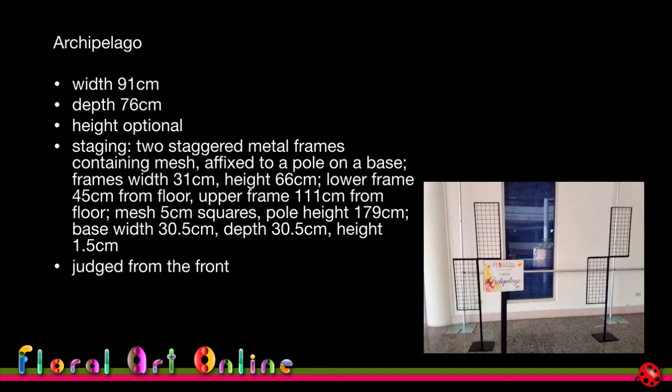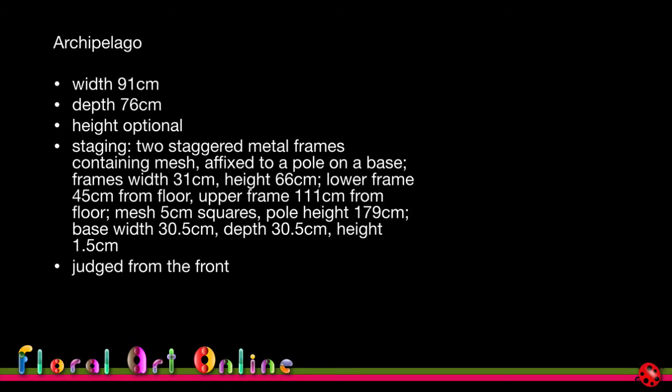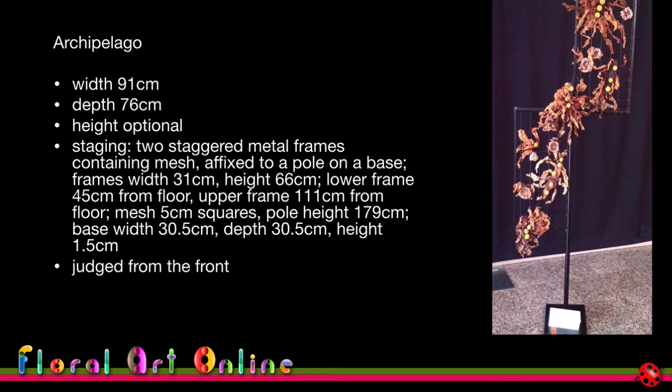The design would be judged from the front. A finished example on the staging showed the design extending below the bottom frame but not much above the top frame, and coming out into the space between the two frames as well.